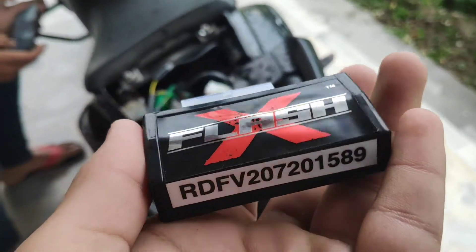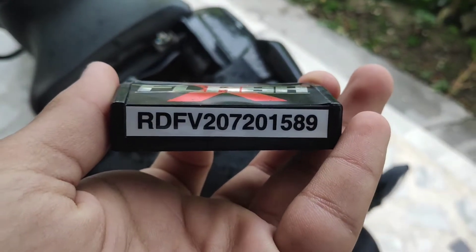You can see the tail lamp integration in my video. This is the flasher — the Flash X by Race Dynamics.